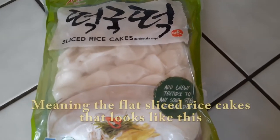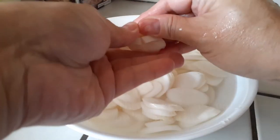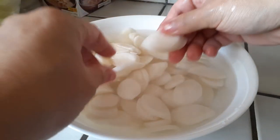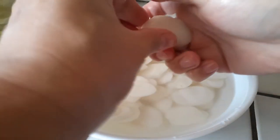You're going to want to get this kind of rice cake for this recipe. All you need to do is just pour your rice cakes right into a bowl and let it soak for a little bit. If it's frozen, it's not going to pull apart so easily. Once it's defrosted a bit, you'll see that it will pull right apart.